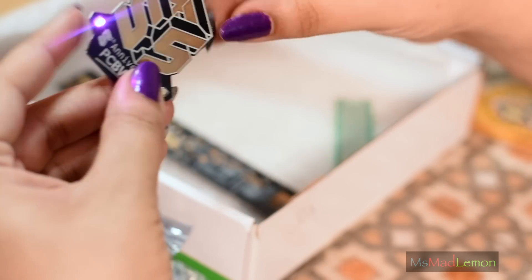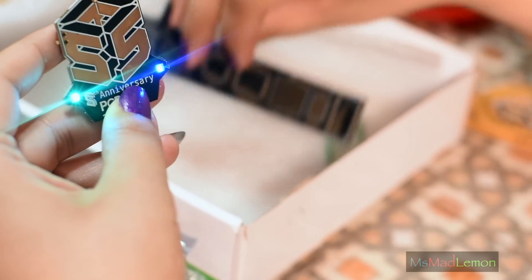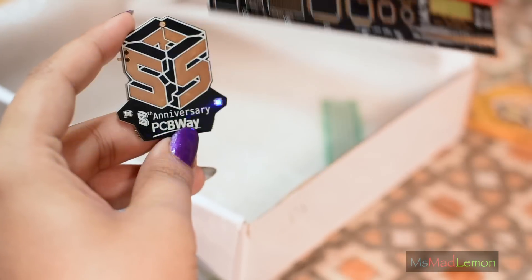I have to say the PCBs are quite good. I've never tried them myself but they seem to be pretty solid, and I've heard lots of good things about PCBWay. That's so nice — I love it. I still love the ruler more though.